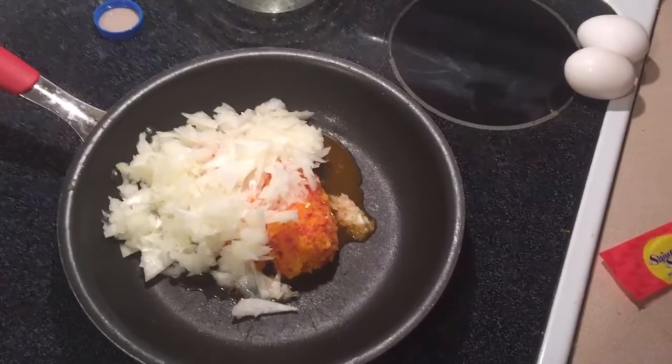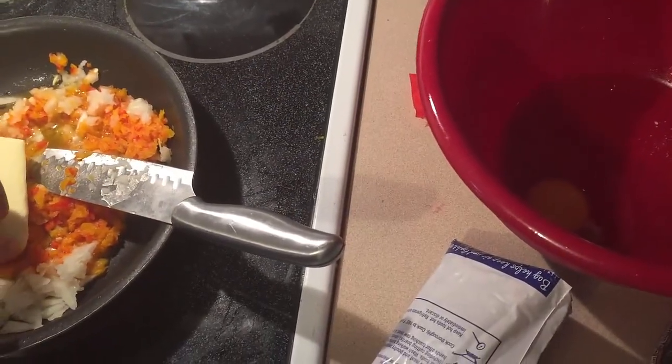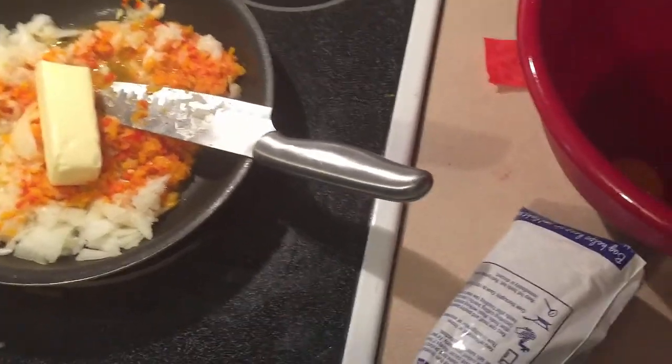We're going to take two eggs in a bowl. Got the butter in there too — forgot to mention that a while ago — we're going to put about a half a stick of butter in there.